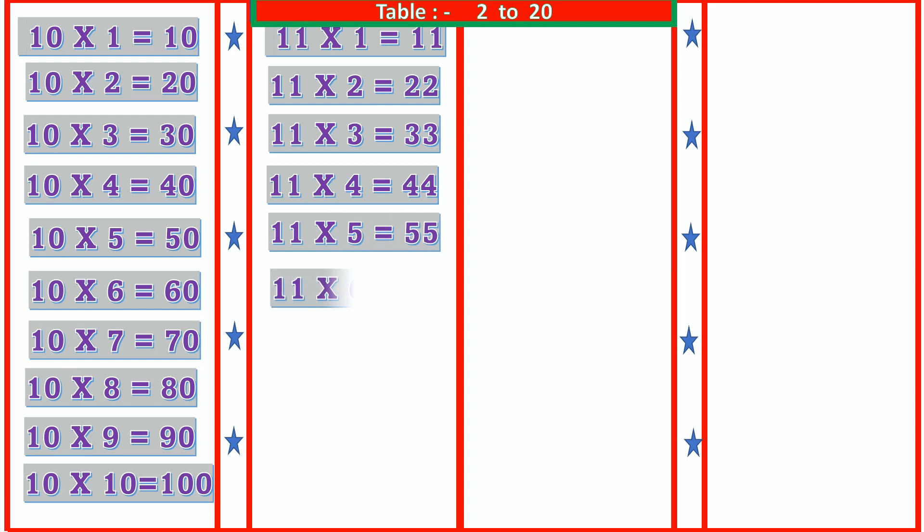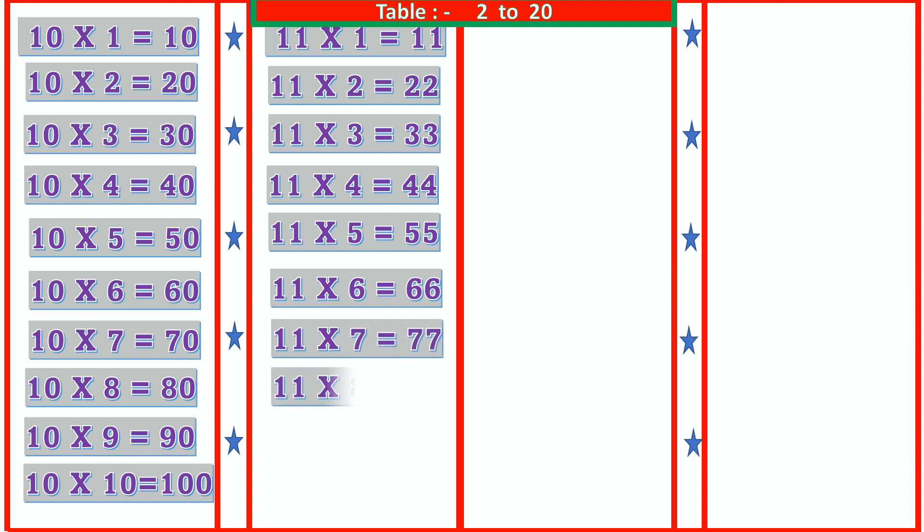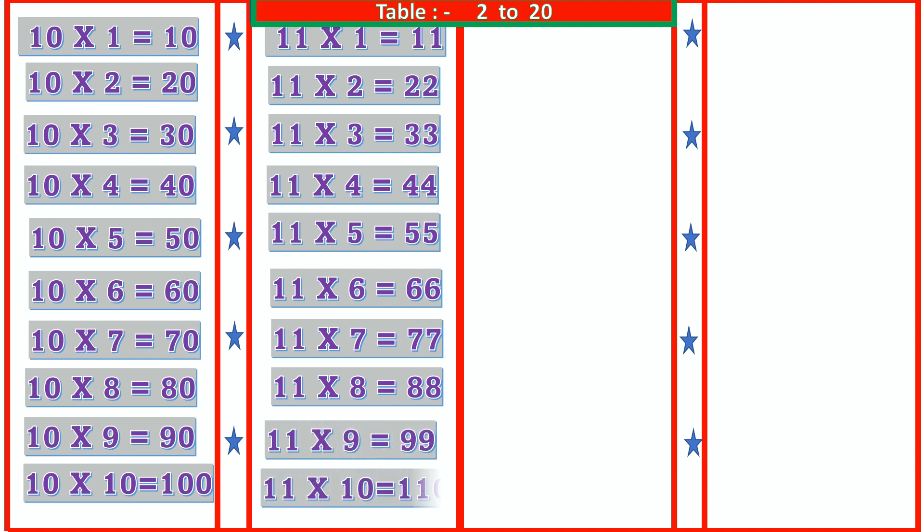11 6s are 66, 11 7s are 77, 11 8s are 88, 11 9s are 99, 11 10s are 110.